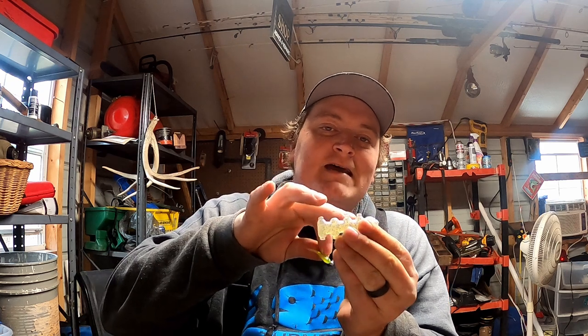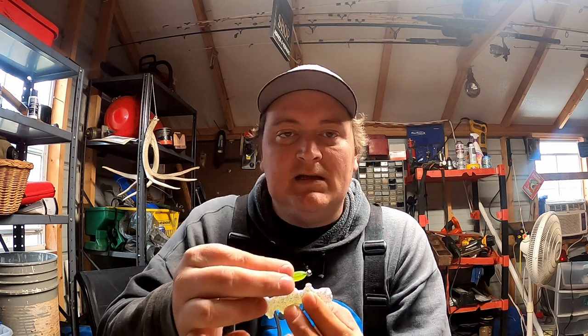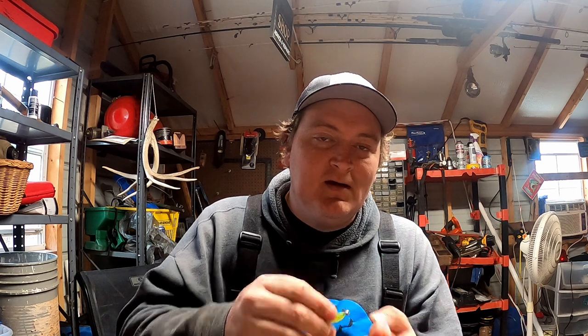Let me deep dive a little bit. Say we got this crappie — it hasn't eaten. We get it down on this brush pile and go right above him, he still doesn't eat. But when we pop the jig, he instantly eats it. So what is his strike zone? Basically his strike zone is: he's not hungry, not going to eat — but when you popped your jig, the core instinct inside of him had a reaction and he ate anyway. That's a reaction strike.